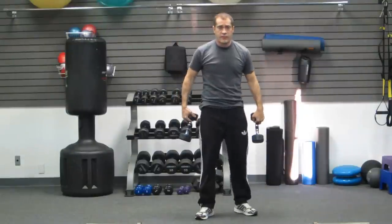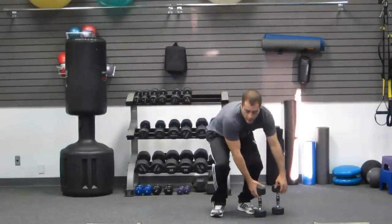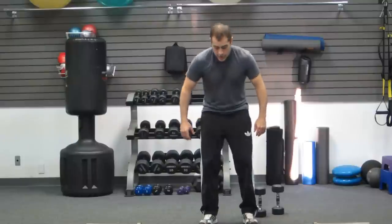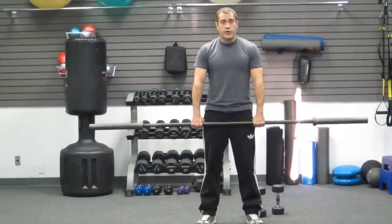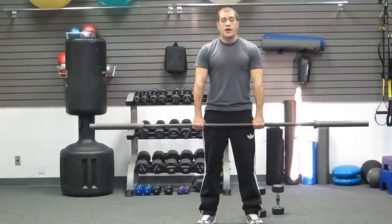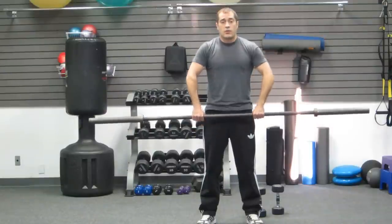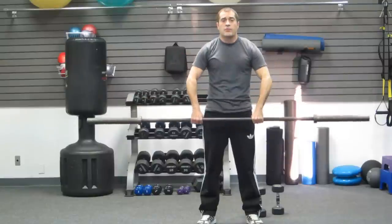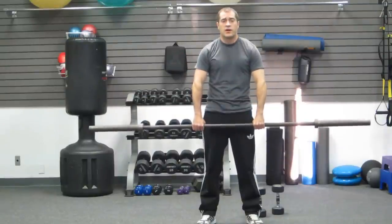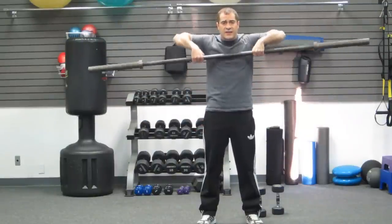For a more advanced version, I'm going to demonstrate it with a barbell. Keep your feet shoulder width apart and grip the barbell shoulder width apart as well. Come up — one and two — bringing your elbows high once again. One and two.